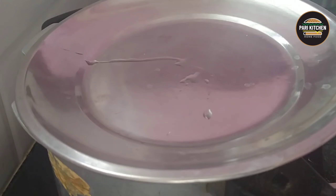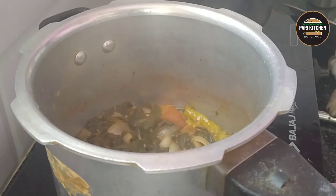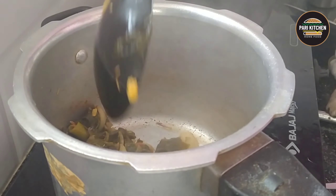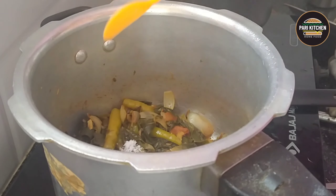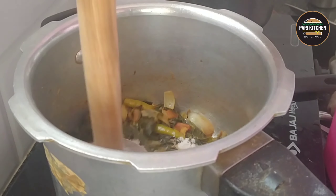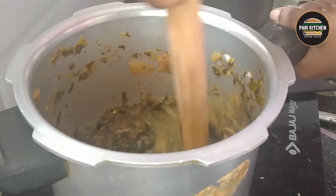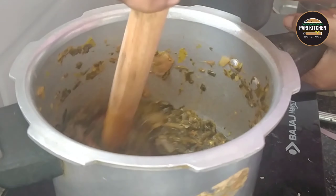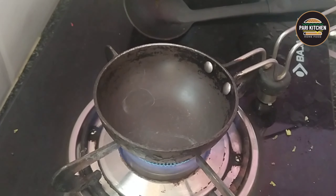After turning off the flame and allowing it to cool down, taste and add salt. With the help of a masher, mash until you get a smooth paste.